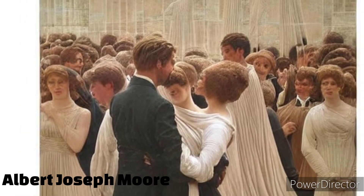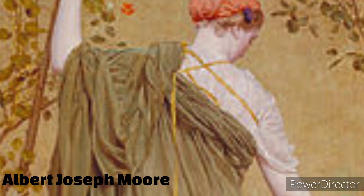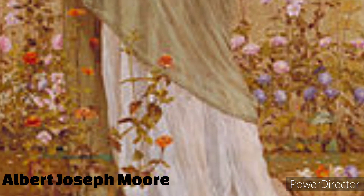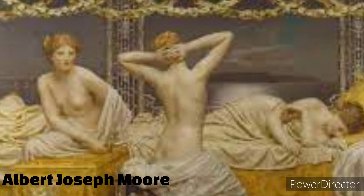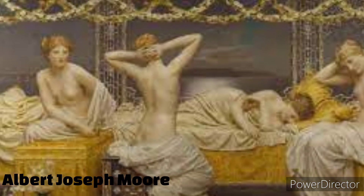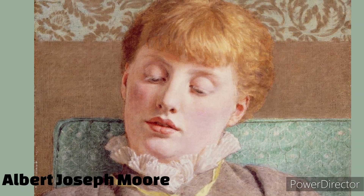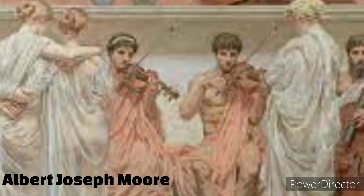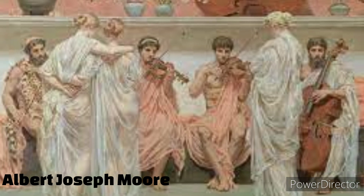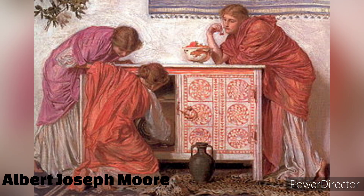One of Morey's notable works is The Musician, 1860, which exemplifies his fascination with classical themes. The painting depicts a female figure dressed in flowing classical drapery, with an emphasis on elegant lines, delicate colors, and a sense of harmony in the composition. The Musician reflects Morey's dedication to creating pleasing works of art.